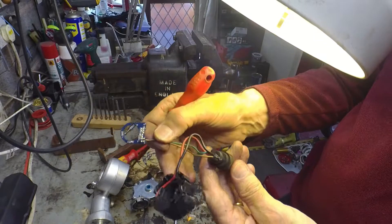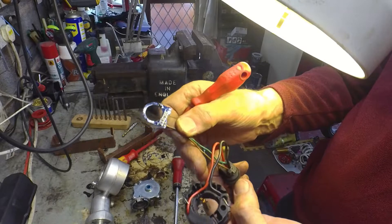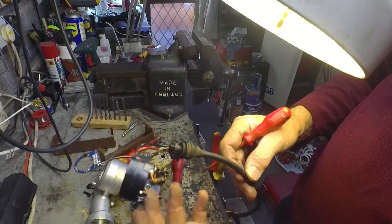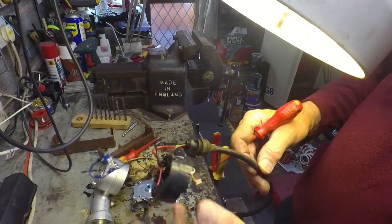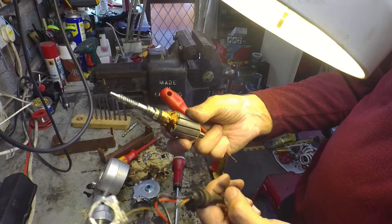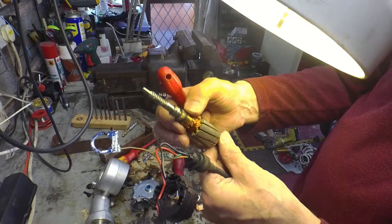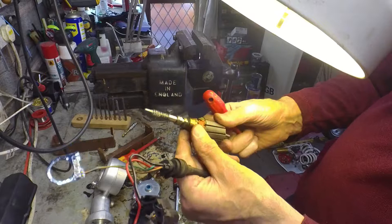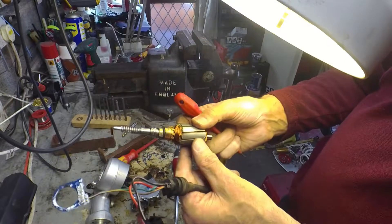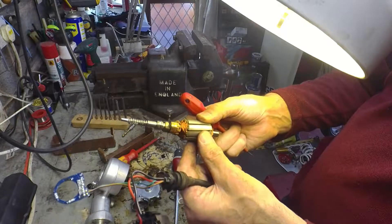I reckon these two wires are just giving a pulse back to the computer on the bike — basically just counting revs. So if you've got the thing calibrated for the lowest ride height, for example, you note that position and then just count the number of revs of the armature up to the next ride height setting, and so on.